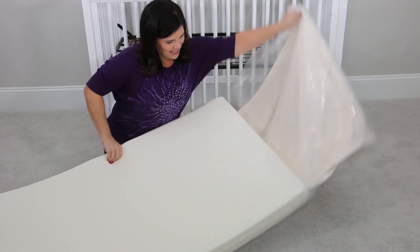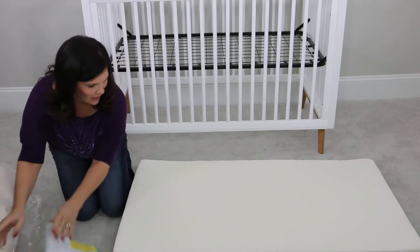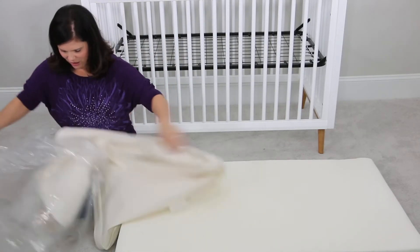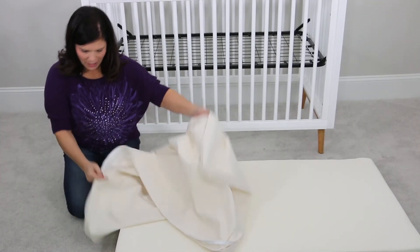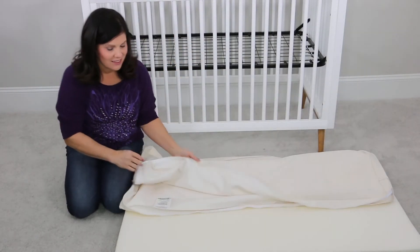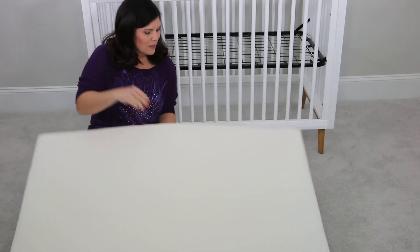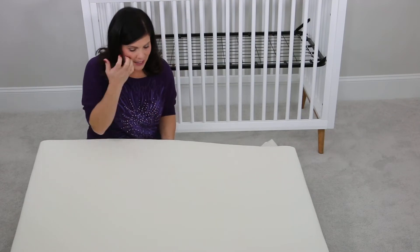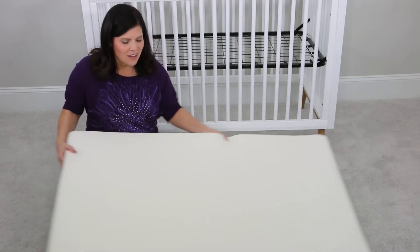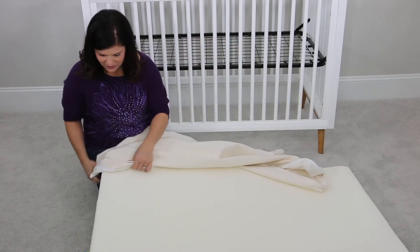I'm going to go ahead and take off the plastic. As you can see, it's already taking its shape completely — look how flat it is already. I'm really excited about this. Now we have our cover here. The foam on this mattress is made of soy oils from American farmers, so a lot less chemicals. I just love that for a mattress in my baby's room, let alone anything I'm sleeping on. I love that Sealy does that.